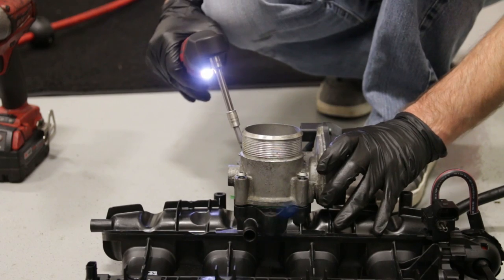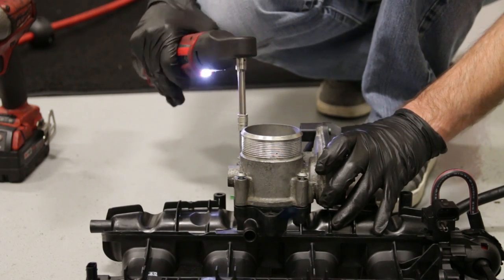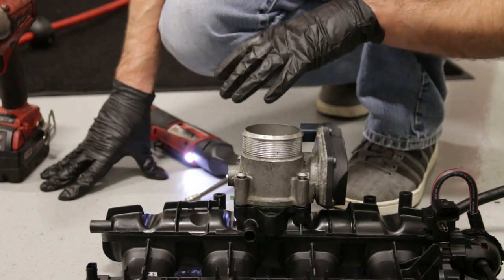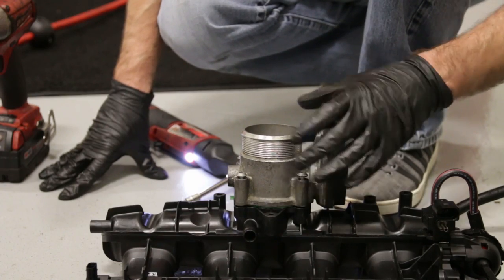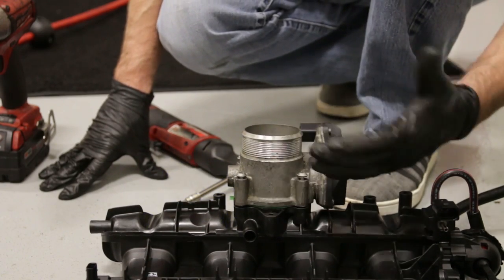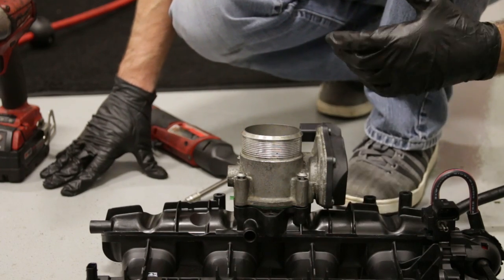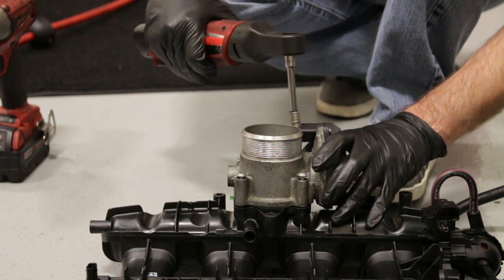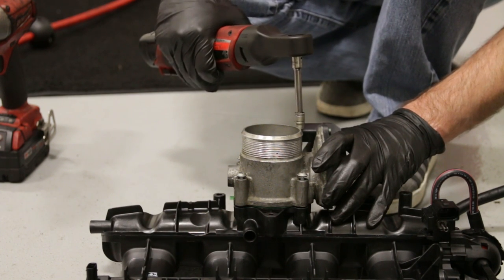We did mount the throttle body on, but before I did that I cleaned the throttle body with some throttle body cleaner. This is what you want to do before you mount throttle bodies — take them on or off, it's always good to clean them because they get dirty and can cause faults related to throttle body issues. Just get it cleaned up pretty good, get all the dirt out of there, and then you can reset throttle adaptation once you get the engine back in the car.